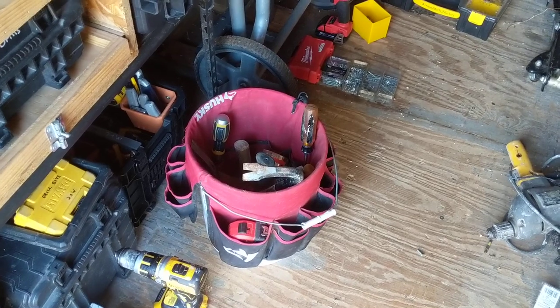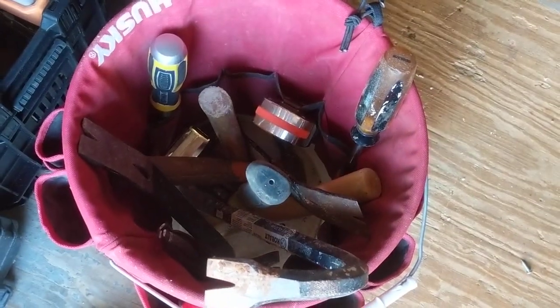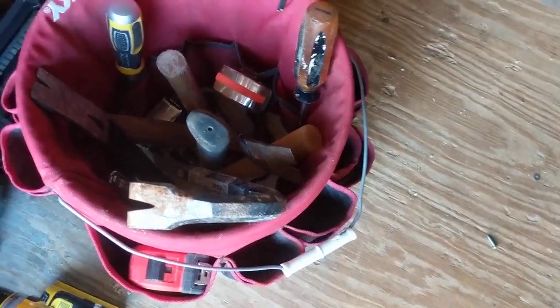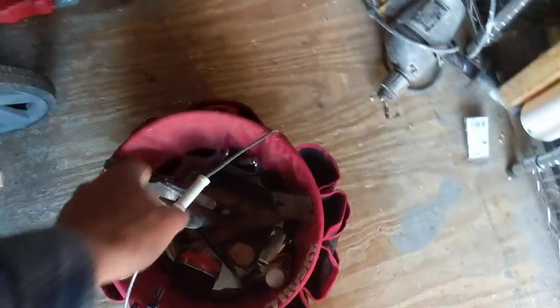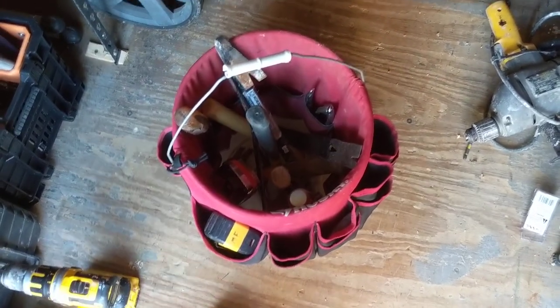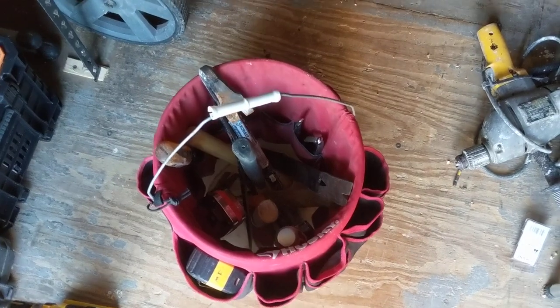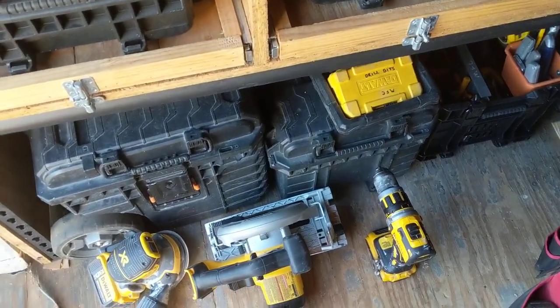One problem I've had is that I've had all my hand tools in one of these tool bucket organizers. While they do keep things somewhat organized where you can look down and see your tape measure, by the time you fill this thing up you wind up going 'wait, where's that?' and digging down in it. You can't see things all that well. The other problem is you've got to carry it, and this thing is heavy even with just a few tools in it.